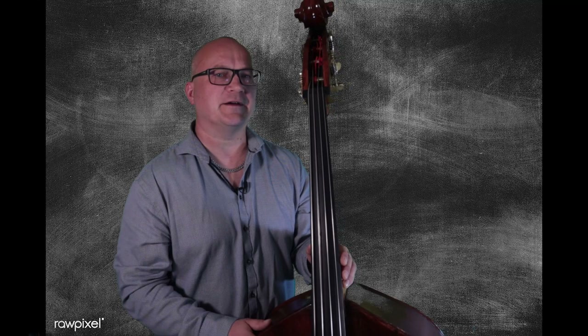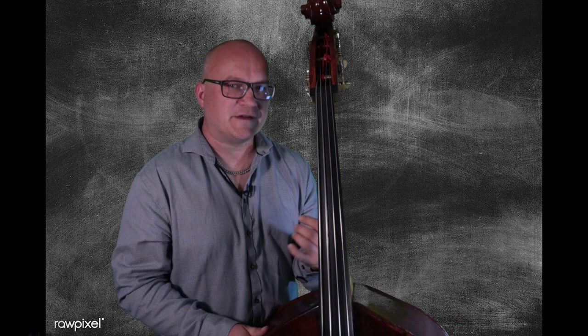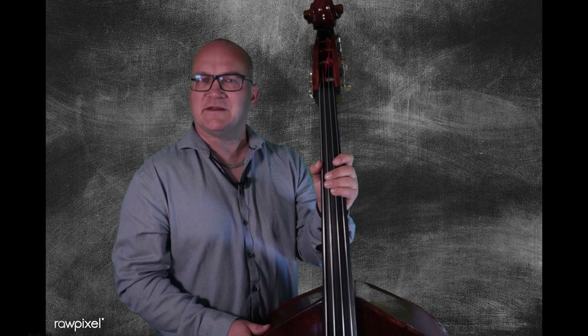I suggest a medium setup. Talk to the luthier when you're getting it done. Tell him or her that you'll be playing pizzicato jazz, rhythmic music on it, and would like medium string height for that kind of playing — he or she will know how to set it up for you. You don't want the action too low, you don't want it too high. A low action gives longer sustain and less attack; it gets more into fretless bass guitar territory if you go for very low strings. Higher action will get you more attack, less sustain — more in the direction of older jazz records, thumpy kind of sounds. A medium setup lets you get something of both: the attack and still some sustain.